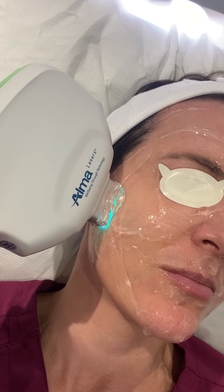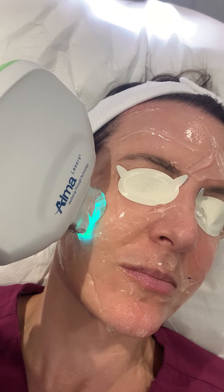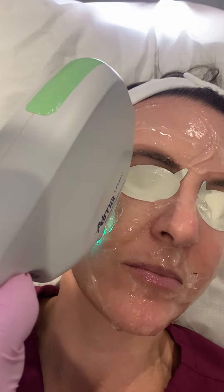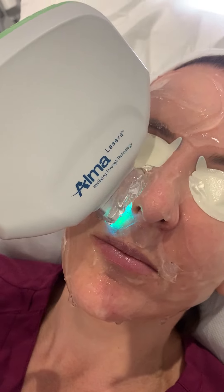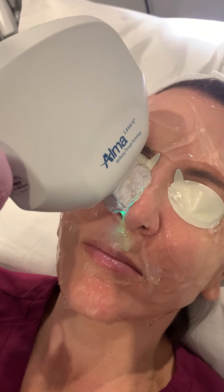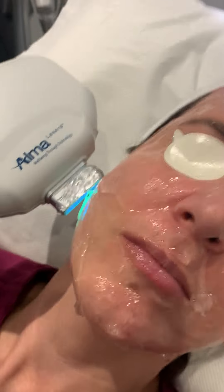With gentlemen, when we do this, we have to warn them that it can affect the growth of their beards — because this is the old-fashioned way to do laser hair removal. Although this is not a laser; it is intense pulsed light, which is slightly different. This is a broad spectrum of light rather than a very focused, narrow band.